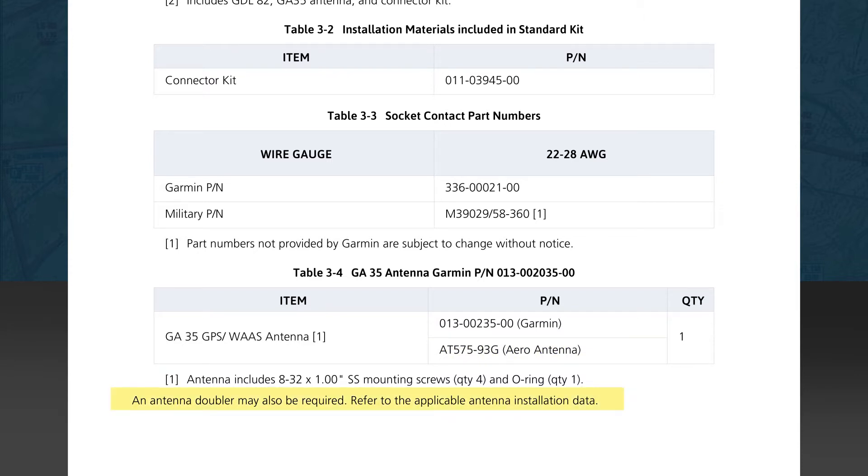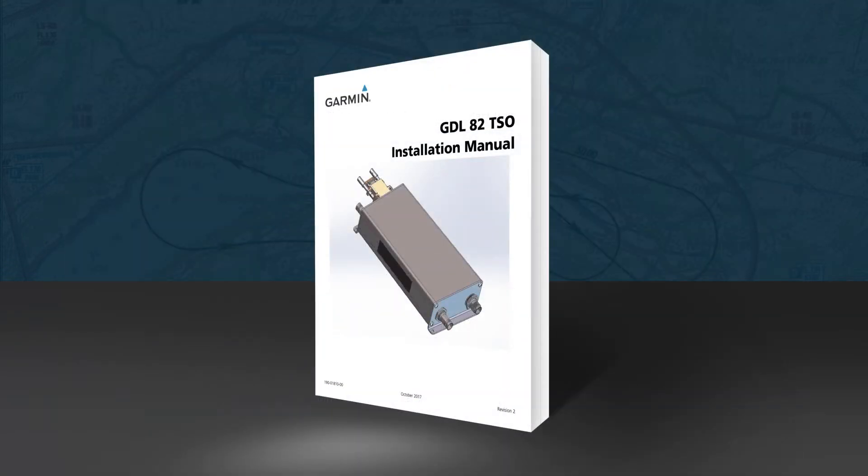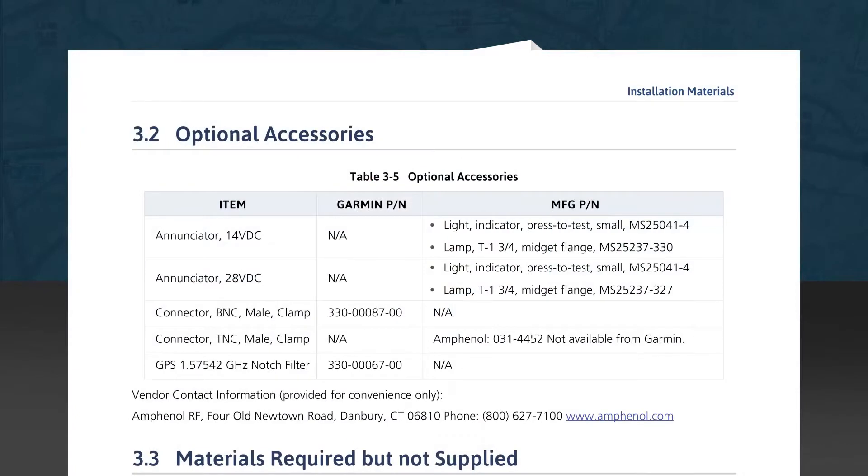There is also a part number shown for an alternate brand of compatible antenna. Below this table is a note that an antenna doubler may be required depending on the type of antenna installed. Now we look at Section 3.2 concerning optional accessories. The table lists optional accessories that may be needed depending on the specifics of your installation, including enunciators in two different voltages as well as BNC and TNC type connectors. Another optional part is the GPS notch filter, which would be required if a GDL82 with internal GPS experiences interference from other radios installed in the aircraft.